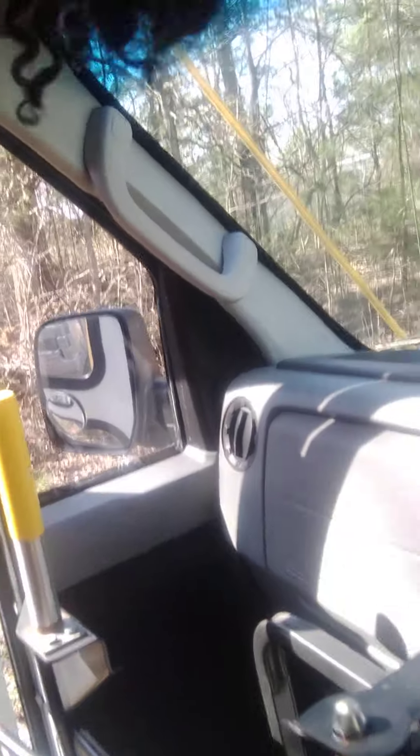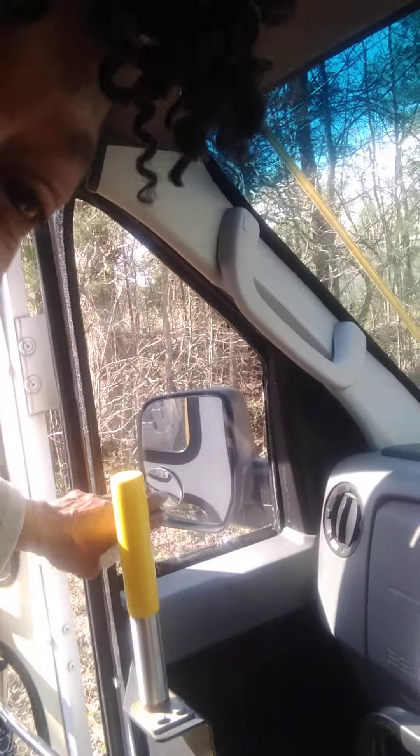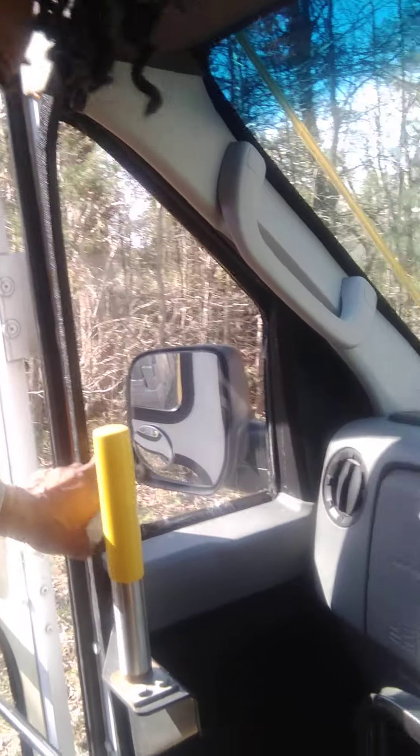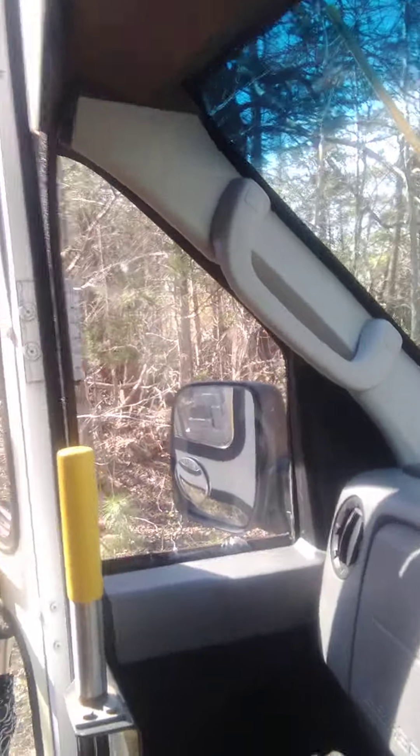I had to replace that because there was plexiglass here and it was so damaged I couldn't even see through it to see the mirror. So now I can see - sitting in my driver's seat I can see out my mirror.